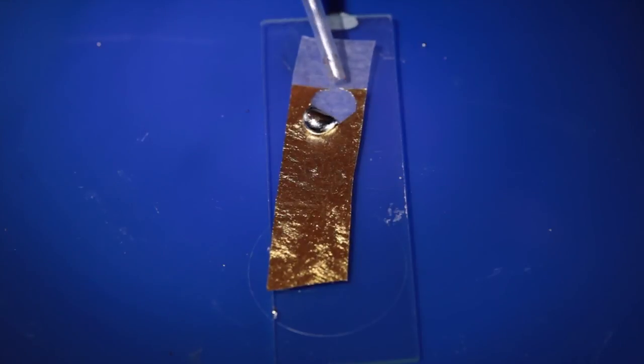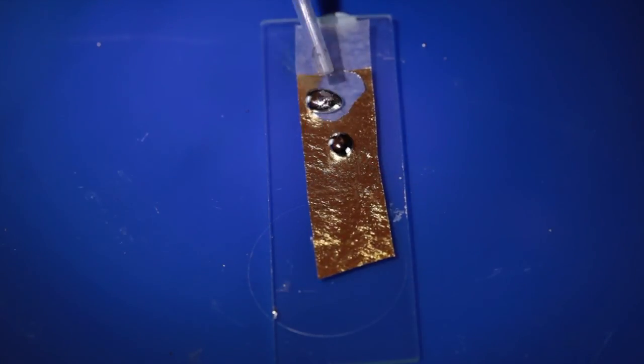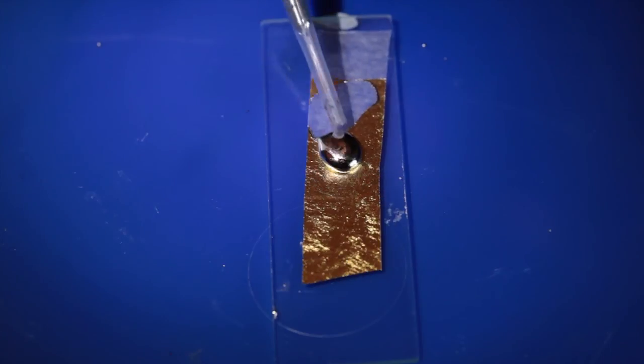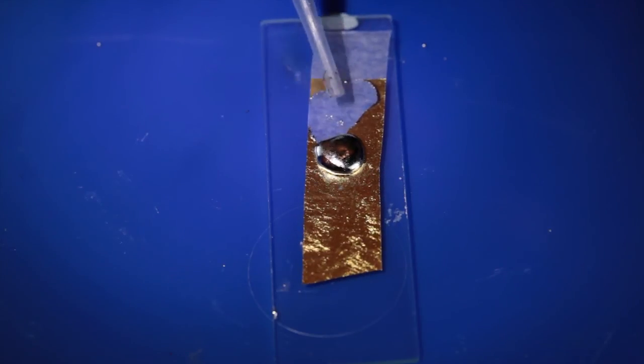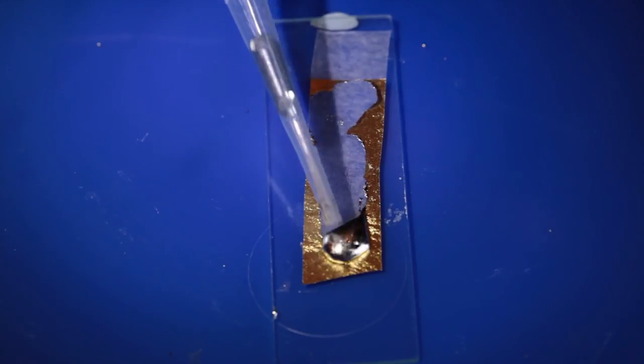I did have a go at distilling the mixture in a small retort to get the gold back, in an efficient fume cupboard, but the small quantities involved meant that the mercury disappeared pretty quickly, and the gold that was left behind — no longer spread out to a few atoms thick — was barely visible.